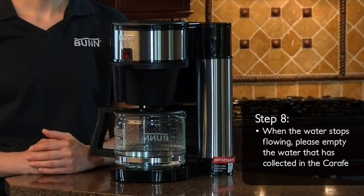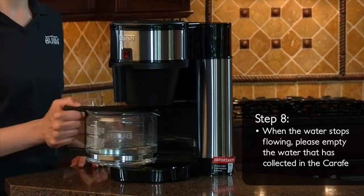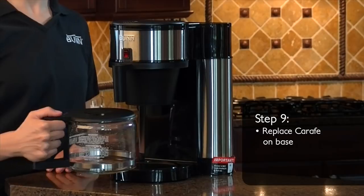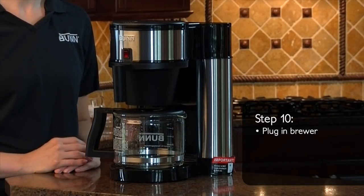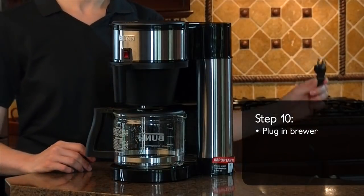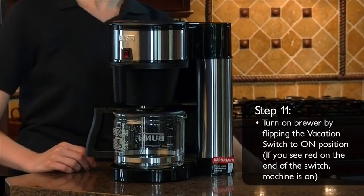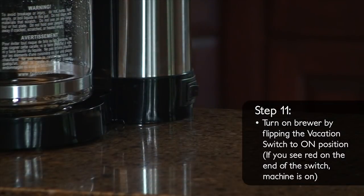When the water flow stops, pour out the water that has collected in the carafe. Next, replace the empty carafe back on the base plate. Now you may plug in your Bun Velocity Brew. After you've plugged in your brewer, you'll need to turn the brewer on by flipping the vacation switch to the on position.